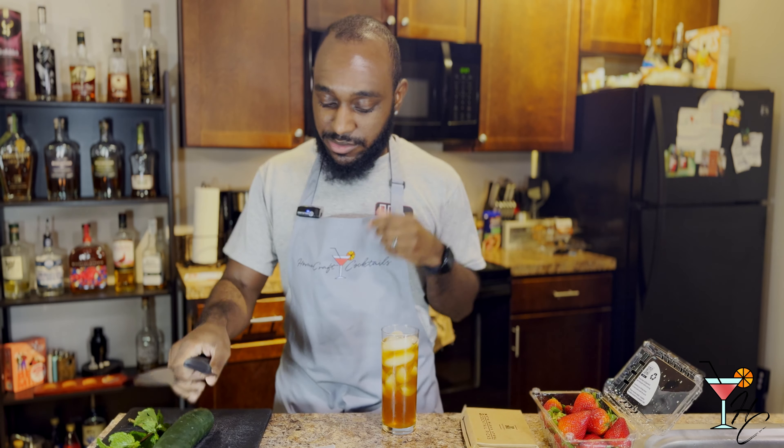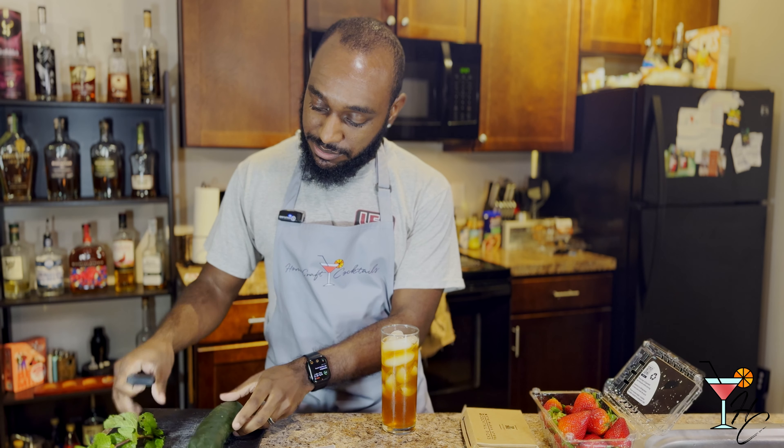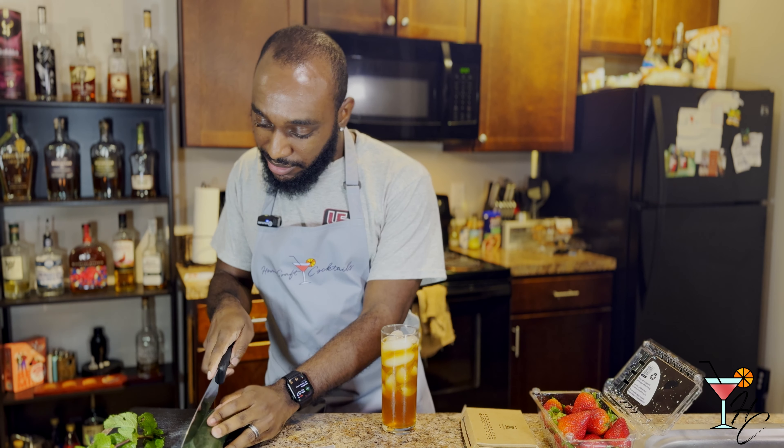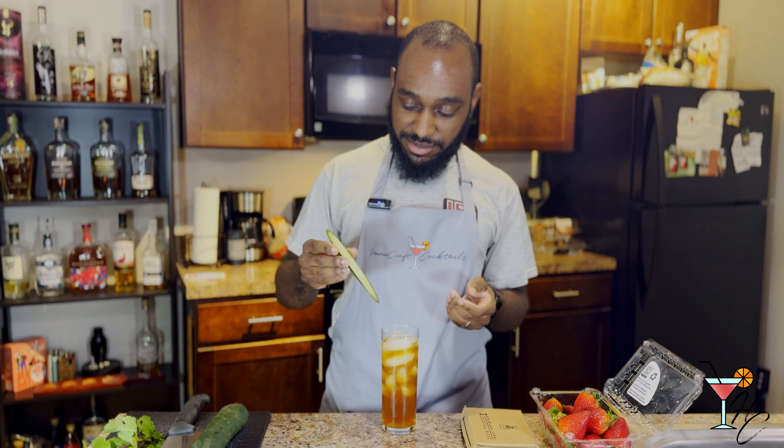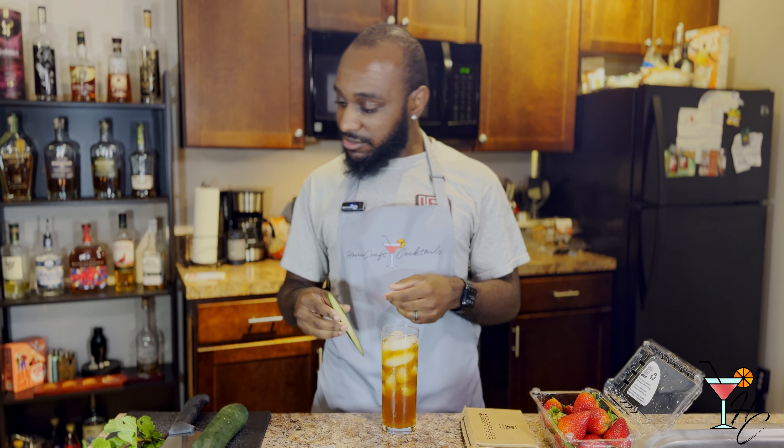Then we're going to garnish with a cucumber slice, a skewered strawberry, and a mint sprig. Let's start with the cucumber slice, because my non-cooking self is a little foreign to this concept of cutting cucumber. Never really done this before, so bear with me. That looks good enough to me, I would say. Let's go with that, maybe.